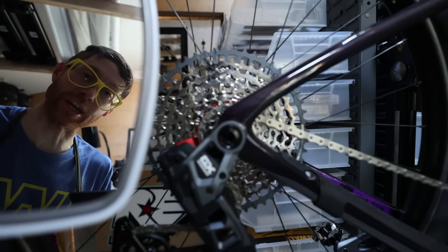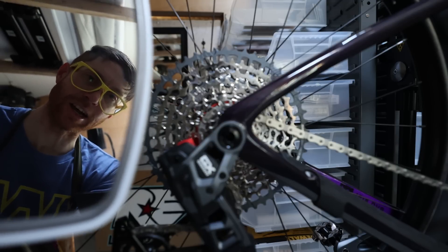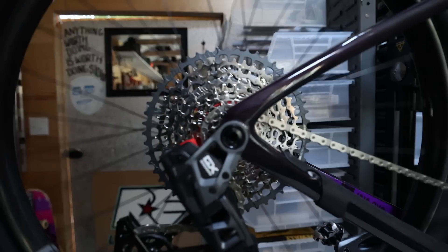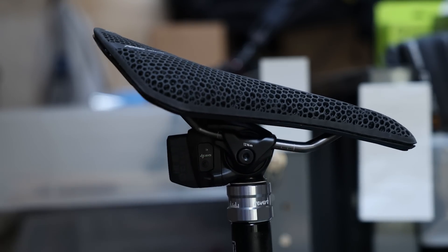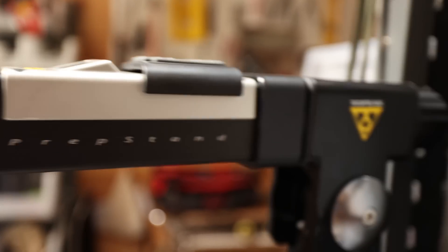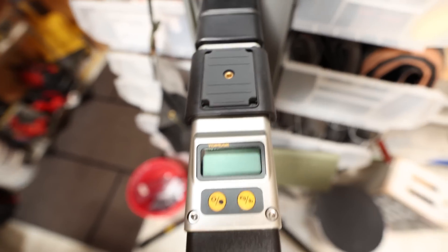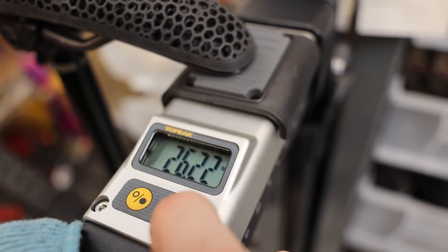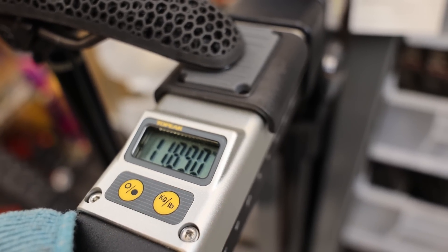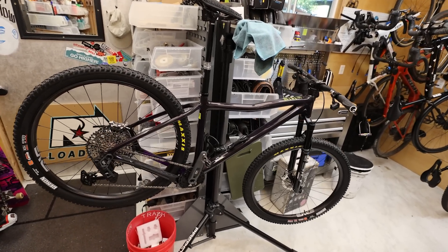ENVE AM30s laced to Industry 9 hubs — let me know how you rate this ratchet test on a scale of one to nine. Let's see how much it weighs. Shout out to this bike stand, the Topeak Prep Stand Pro — it's got a scale built right into it. 26 pounds, 22 ounces. I'm okay with that. First things next — let's see how this thing does in the wild.